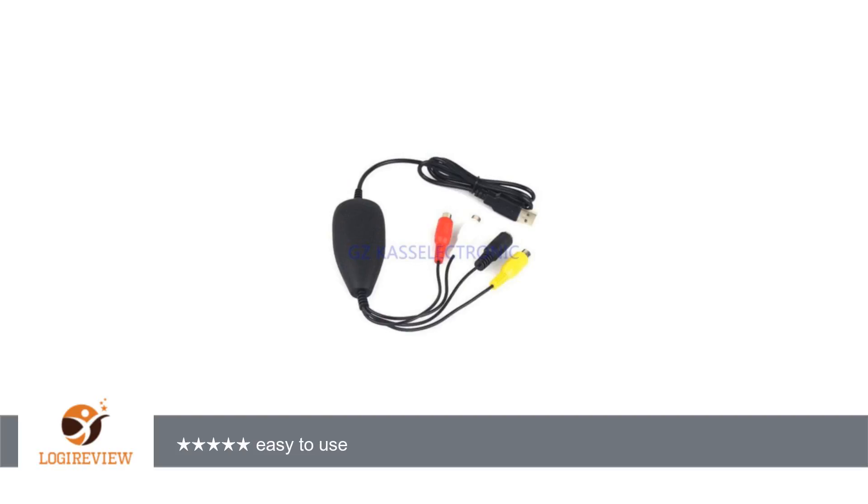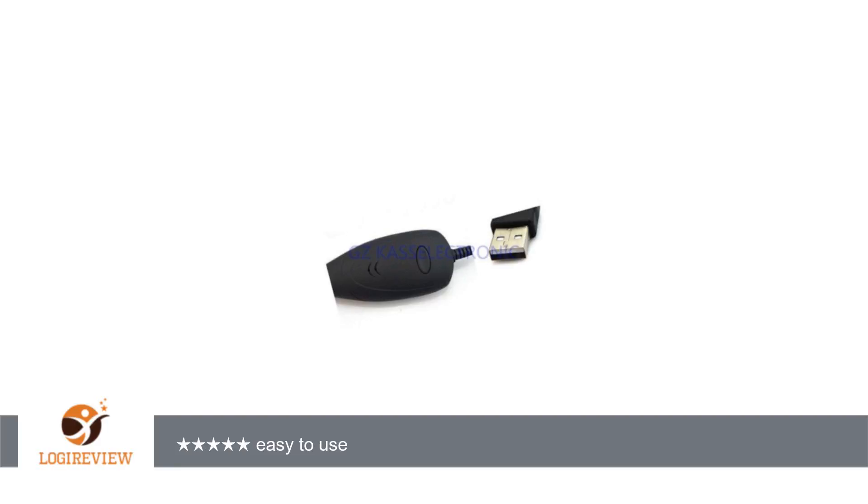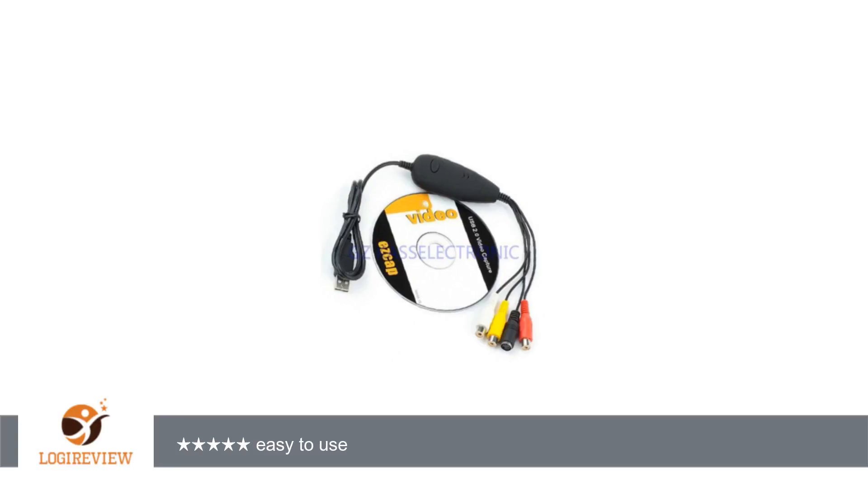A customer wrote: Easy to use. Software loaded easily. Does what I expected it to do. Haven't used every feature — only wanted to transfer videotape to digital and post to YouTube. Did this well. Can't go wrong for the price. Came sooner than expected.